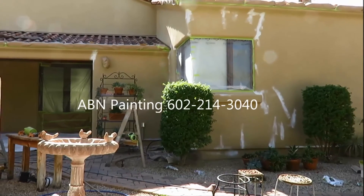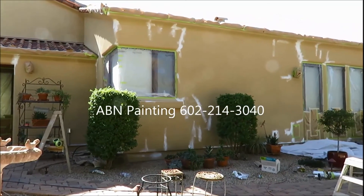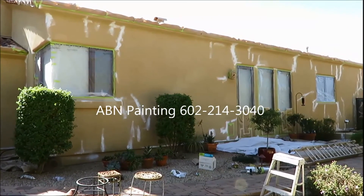We are finished with preparation work. We fixed all the cracks, covered all the windows, masked the roof tile, and now the house is ready for spray painting.